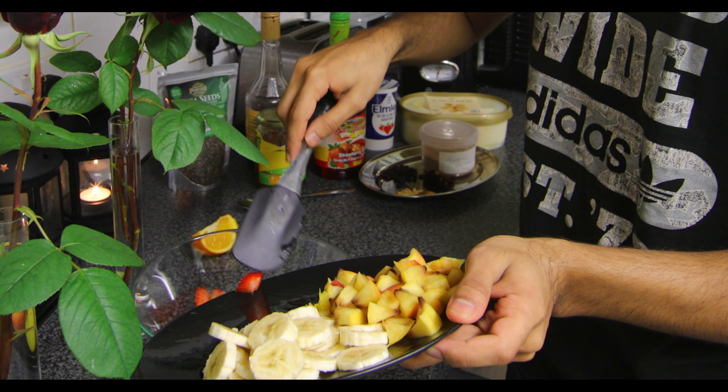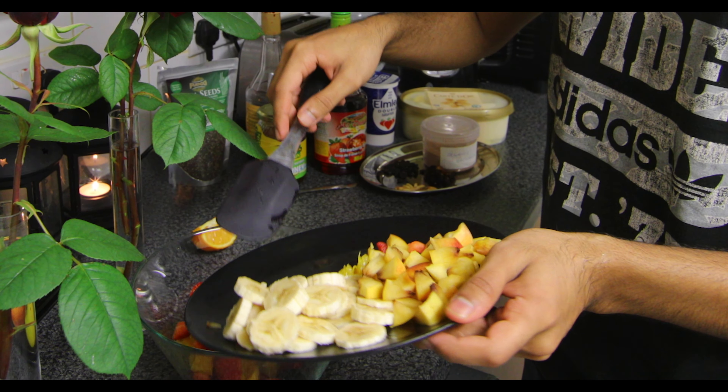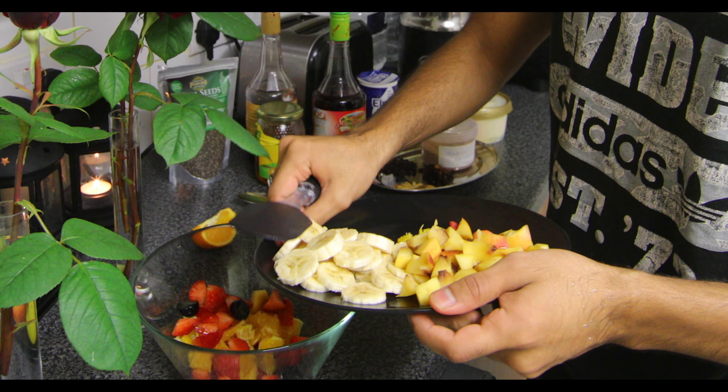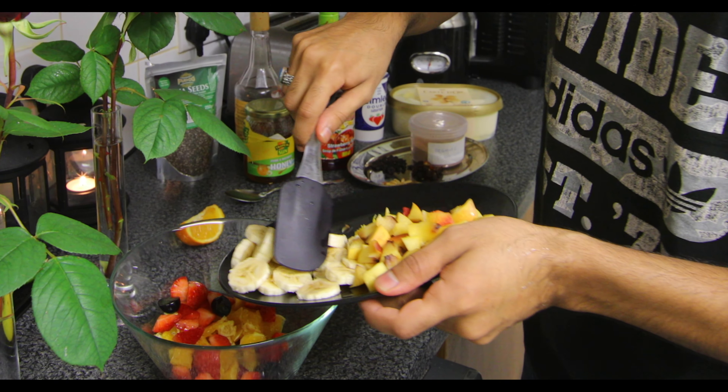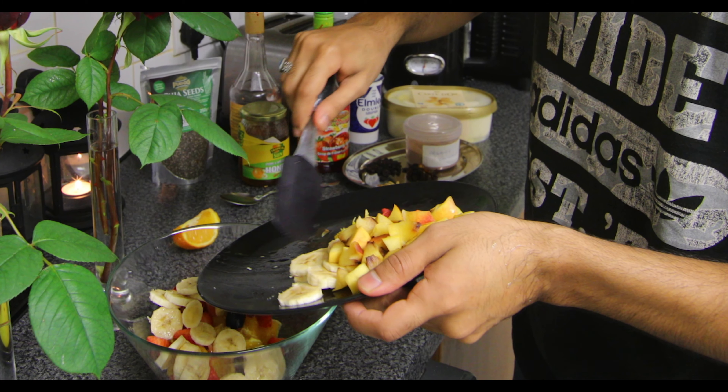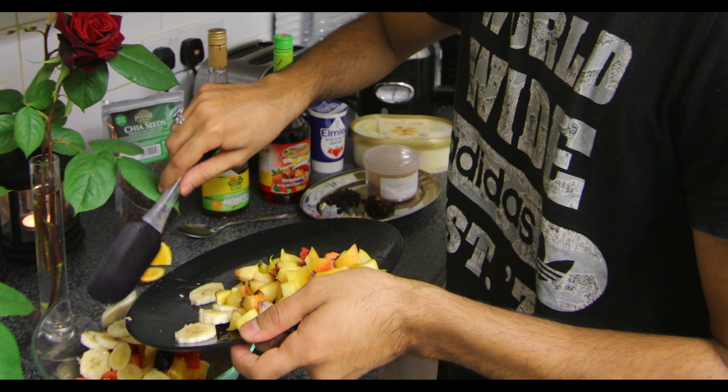I like kiwi fruits. It's not really the season for mangoes, but if you want to do that in the future you can — it depends when you watch this video. I don't really use apples, but you can use apples, pineapples, anything — blueberries.